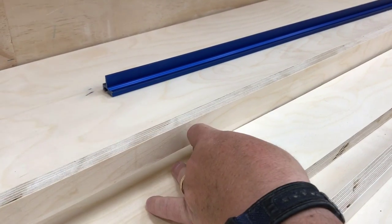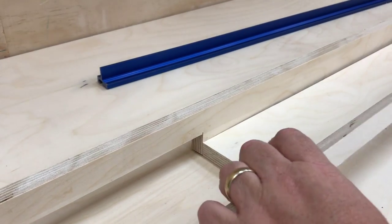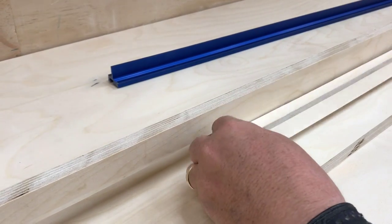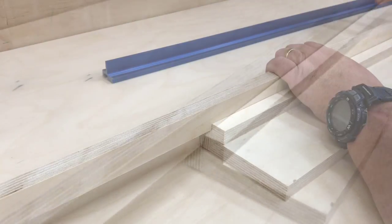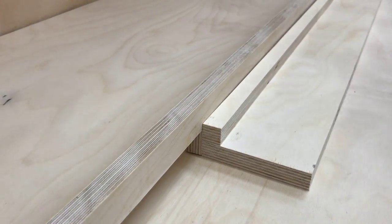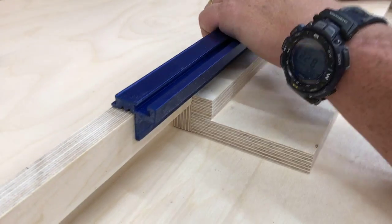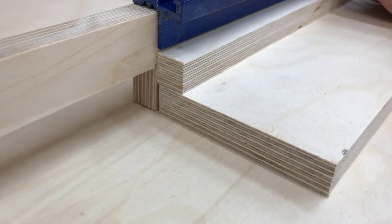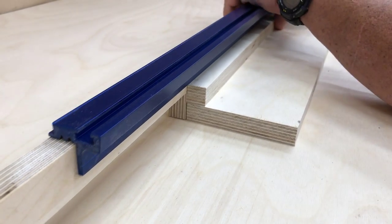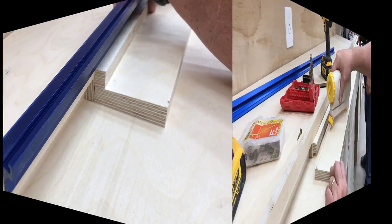These are the main components. The vertical piece is two and a quarter inches tall — that's what's required for the Craig top track. The wider piece laying flat is what's going to allow me to attach this fence to the top of the torsion box. And finally the three-quarter-inch strip is what is going to allow me to attach these two pieces to each other. You can see how the top track is going to fit on there.